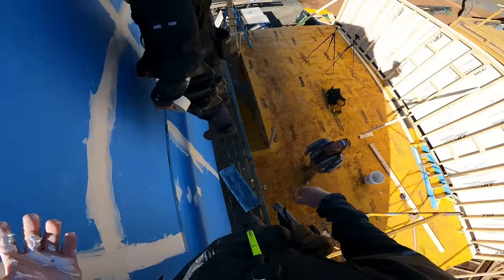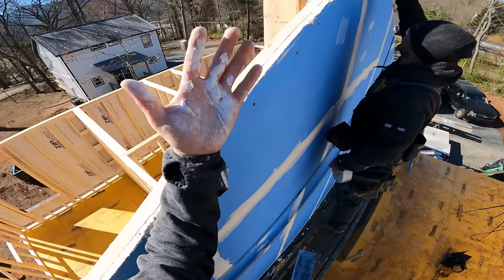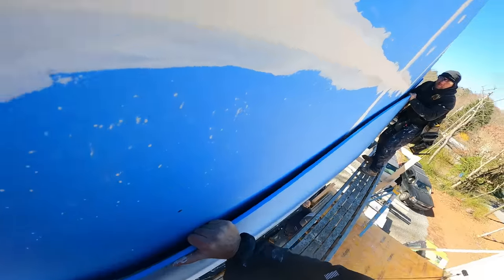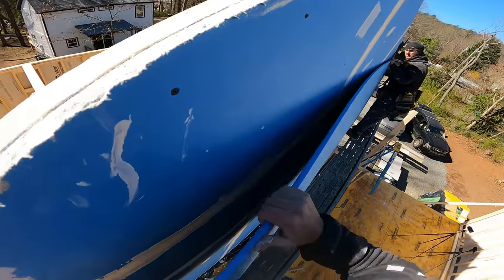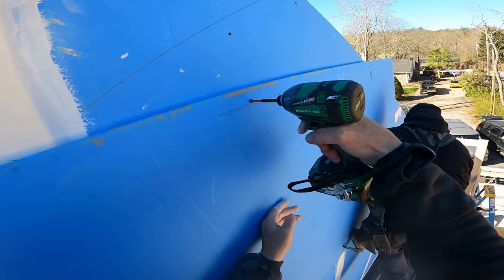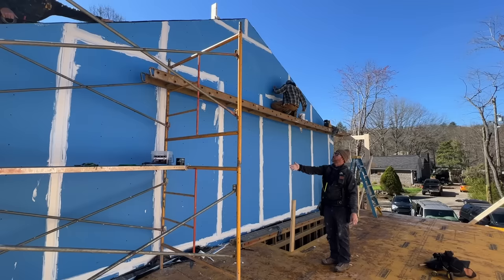Thanks again to AG1 for sponsoring our video. Let's get back to work. We've got our drywall done and that was not fun at all, really any part of it. Now we're going to seal it up just like we did at the bottom. Jason's running some zip tape across the top. Then we're going to run plastic up, lap it over, zip tape that again, just make sure it's completely sealed because it is going to rain before we get this roof totally on.